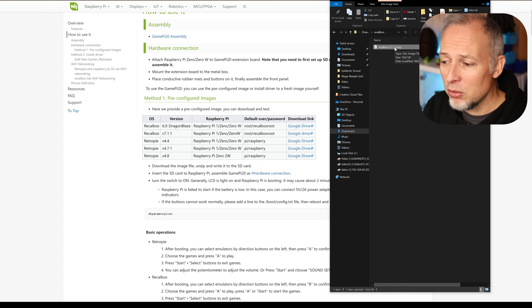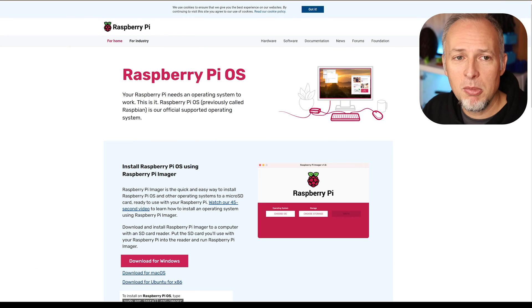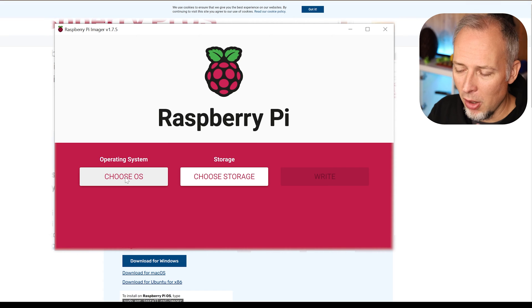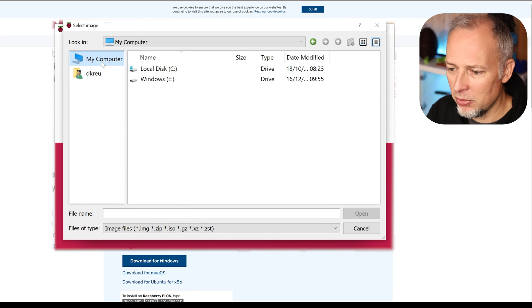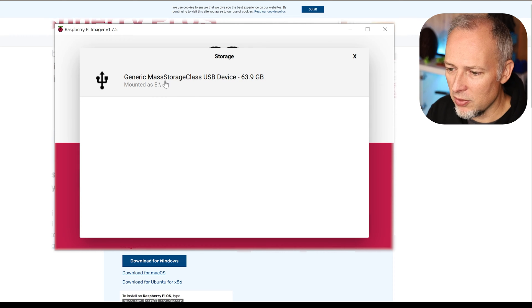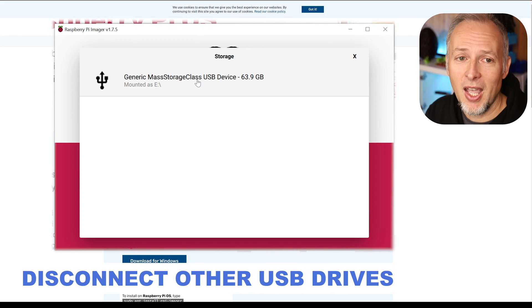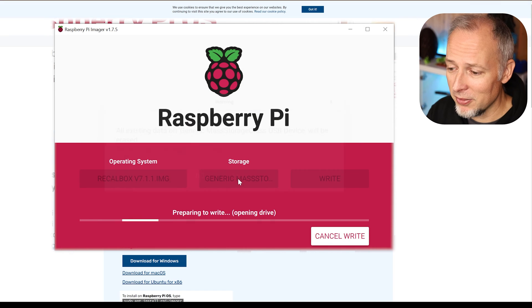All of the screen and button configurations should work out of the box. To get this onto the SD card, insert the card into your SD card reader, then use the Raspberry Pi OS Imager — free software you download and install on your computer. Choose a custom operating system, navigate to your downloads folder, select the Recalbox image file, then select your storage device. Make sure you select the right drive if you have multiple USB drives connected — the easiest way is to disconnect all other USB drives first. Now write the image; everything on the card will be deleted.